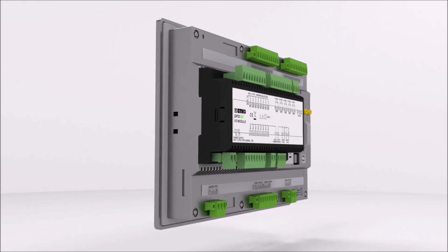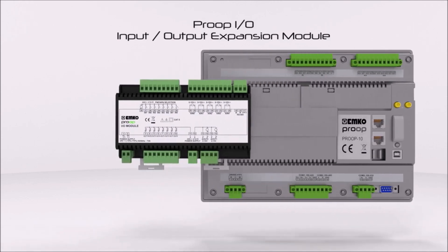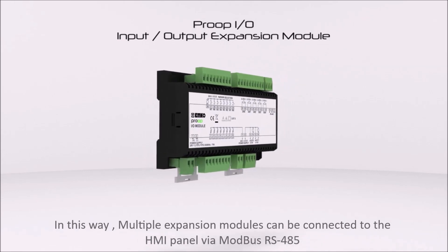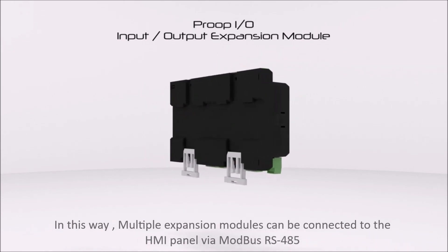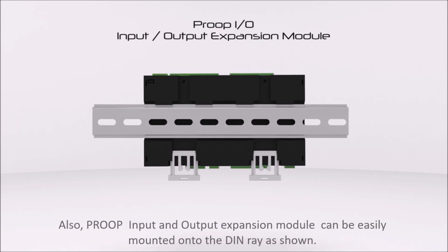The expansion module and HMI panel communicate with Modbus RS-485. In this way, multiple expansion modules can be connected to the HMI panel via Modbus RS-485. Also, the Proop input and output expansion module can be easily mounted onto the DIN rail.